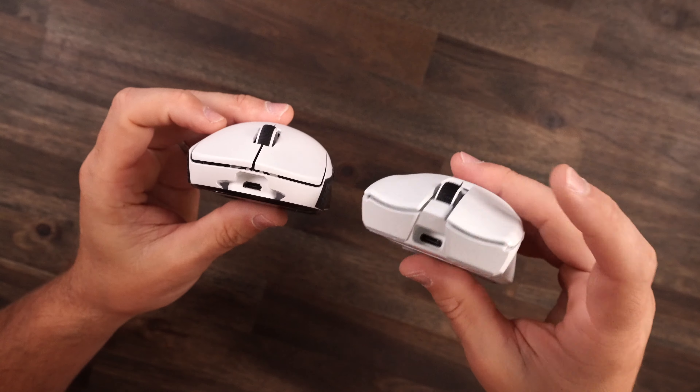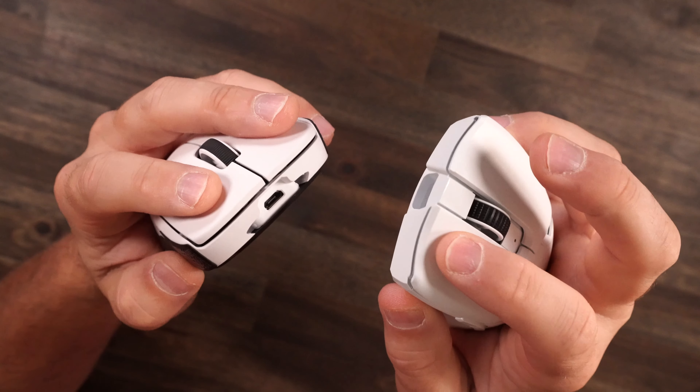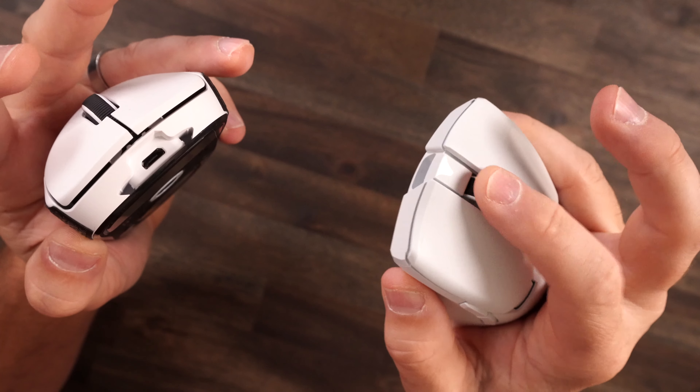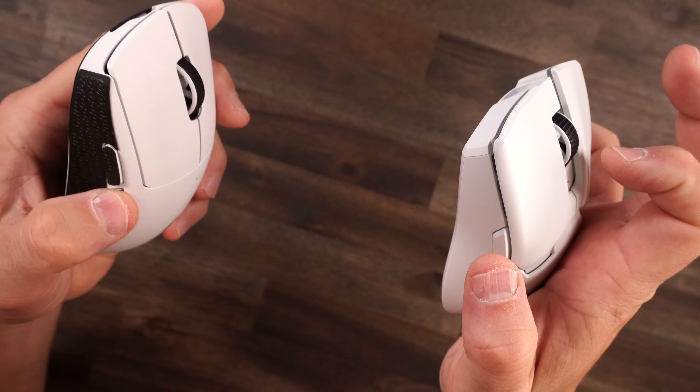The buttons are Omron on the G Pro and Razer Gen 3 optical switches on the Viper, and they are clear as day different. The Razer ones are definitely firm and true to the press — kind of like a brown switch on a keyboard, you feel that thump when you press. The G Pro buttons are a lot softer, just crispy and right to the point. If you want to really feel your press, the Razer delivers that more. The G Pro is lighter — bam, you press and you get it, but it's much more subtle. Big difference.